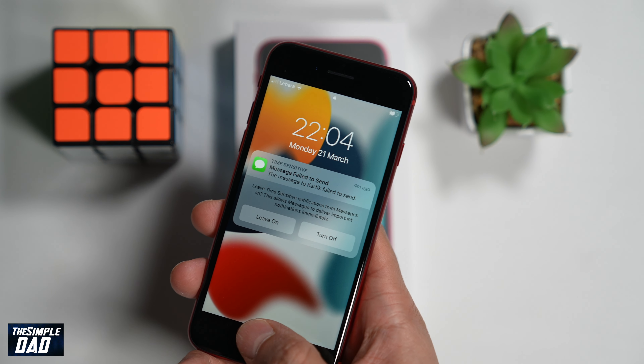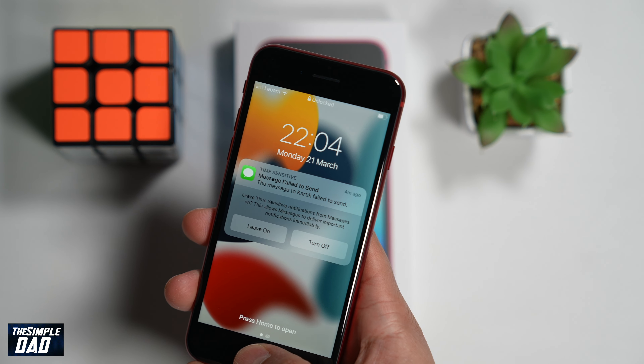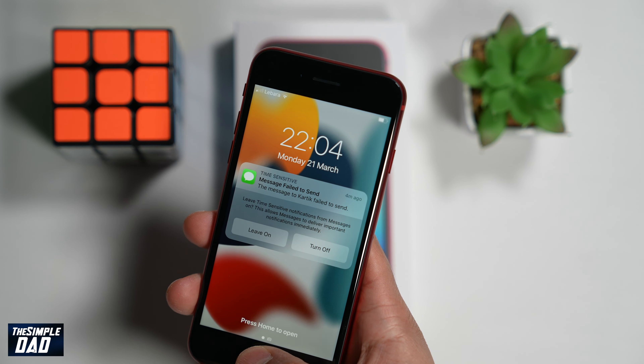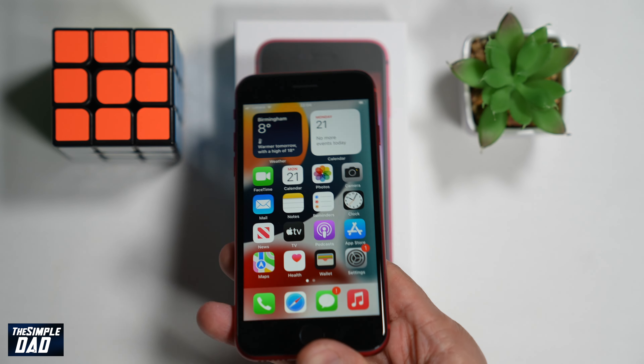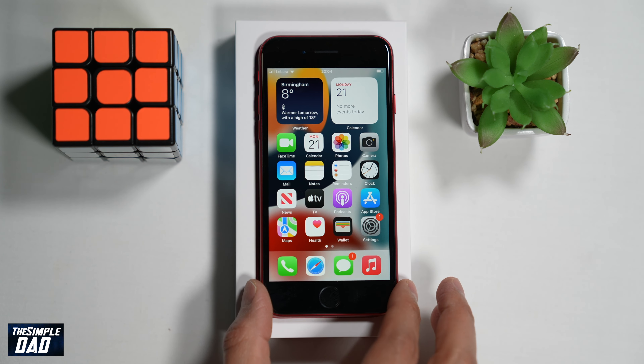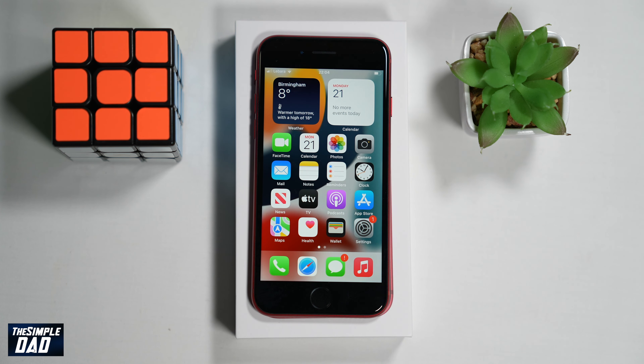Welcome back everyone. In this video I'll show you how to register your fingerprint to Touch ID on your iPhone SE third generation iPhone. Touch ID is a great feature on your iPhone as it protects your iPhone from being unlocked by others. Using your fingerprints it unlocks your iPhone, lets you purchase apps on the App Store and lets you use Apple Pay.